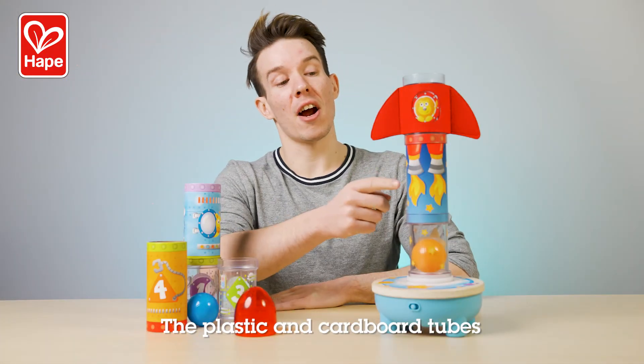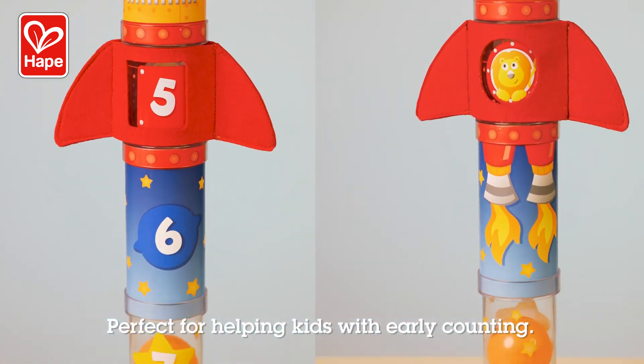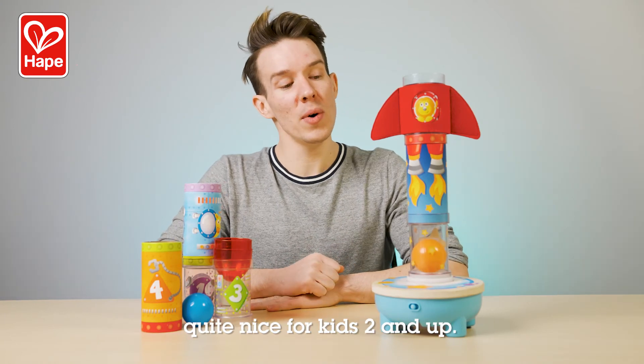The plastic and cardboard tubes are marked with eye-catching animals and numbers, perfect for helping kids with early counting. The Rocket Ball Air Stacker is quite nice for kids two and up.